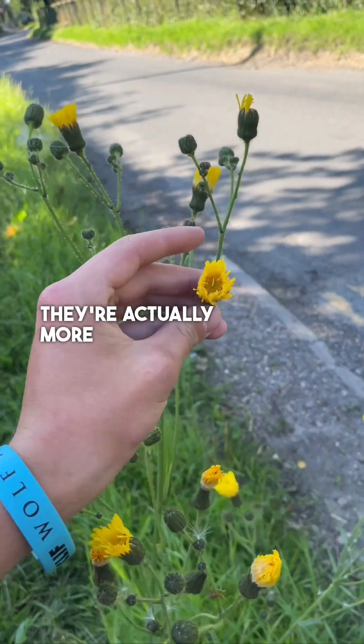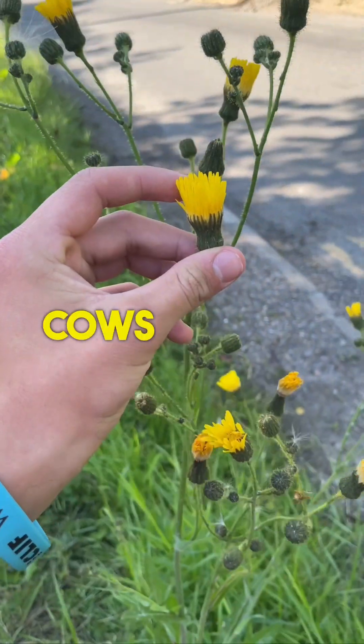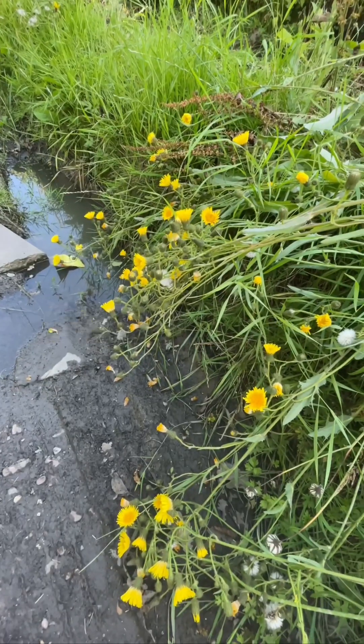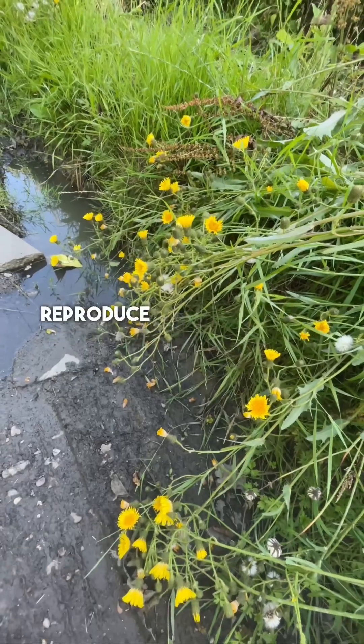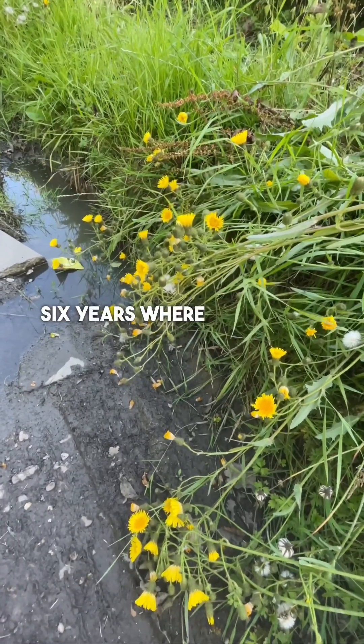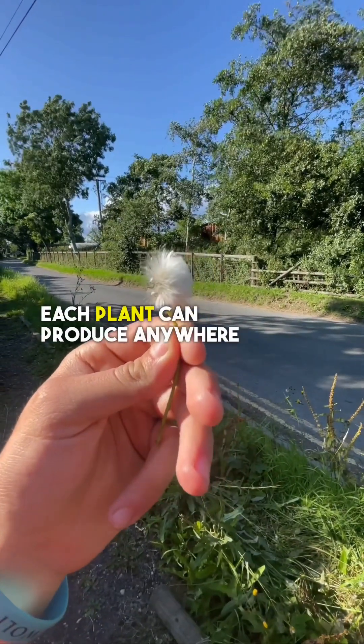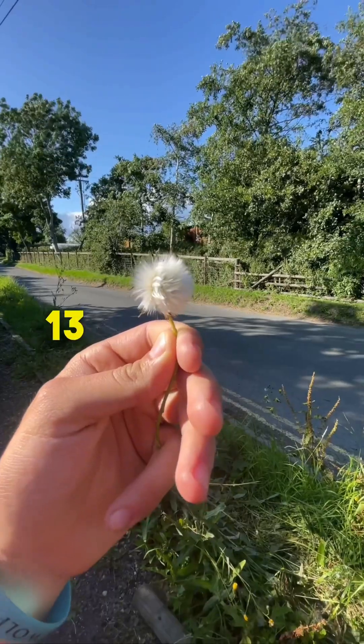They're actually more favoured by larger mammals such as buffalo and cows. Amazingly, they don't need any pollinators to reproduce — they just set seed, and the seeds can remain viable for up to six years where they land. Each plant can produce anywhere from around 6,000 to 13,000 seed heads.